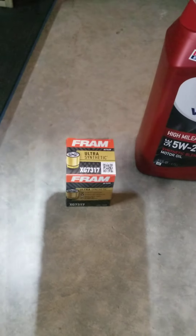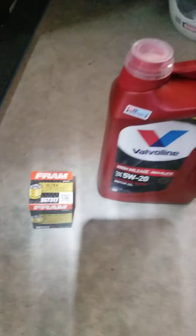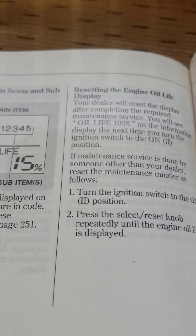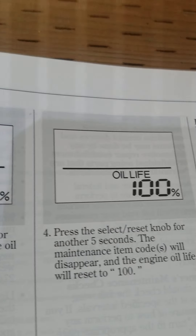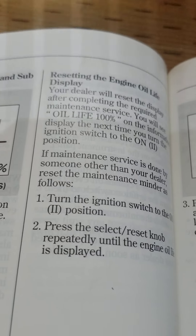You'll need a 5W-20 oil and a filter. The Fram filter number is shown here — I usually use a Wix because they're better filters, but today I'm using a Fram. Per the book, it will tell you right there how much oil you need: 3.8 US quarts. If you're using the same manual, go to page 249 — it'll tell you how to reset the oil life percentage. Very basic, just one, two, three, four steps, and you're done.